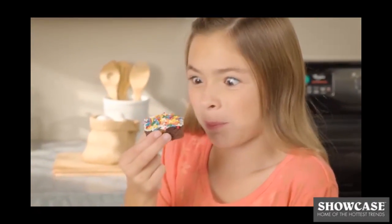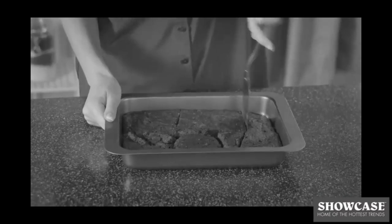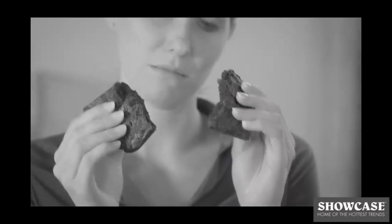Nothing tastes better than a batch of homemade brownies, but why are they so hard to get out of the pan and always crumble like sand?